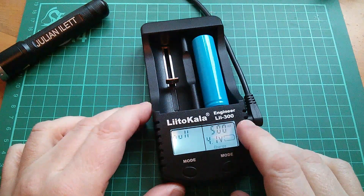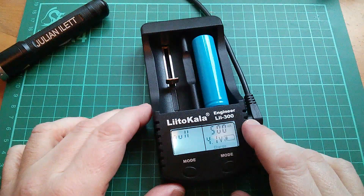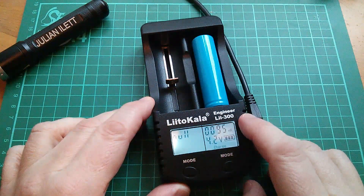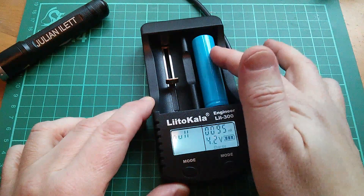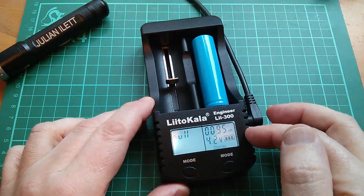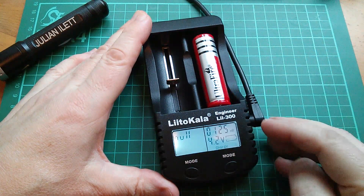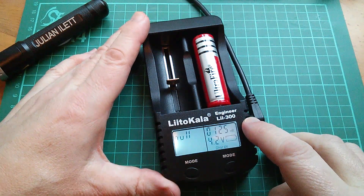It reads 95 milliohms, then it lets you select the current before charging and goes off and charges. That 95 milliohm reading is stored — I don't think it updates, it just does that test once. Then I did a few other cells and something interesting happened. I put an UltraFire cell — one of these very cheap cells you can get on eBay — in here, and perhaps not surprisingly it came up as 125 milliohms.